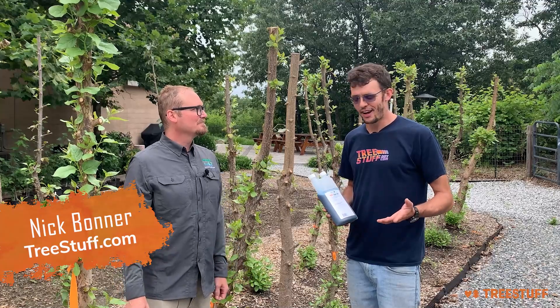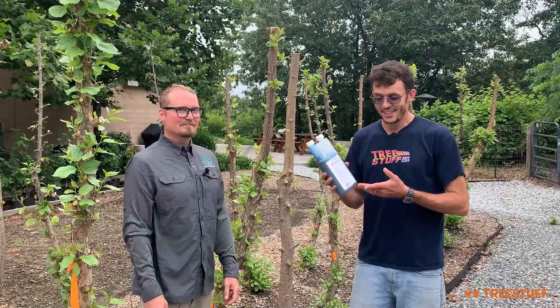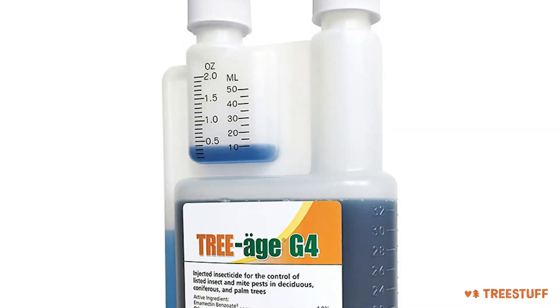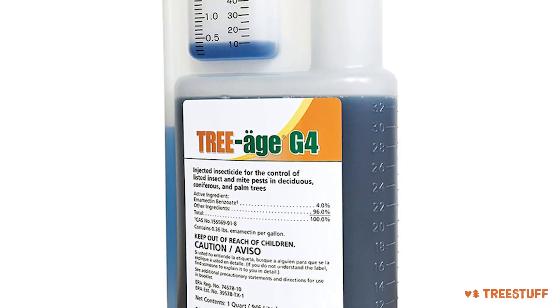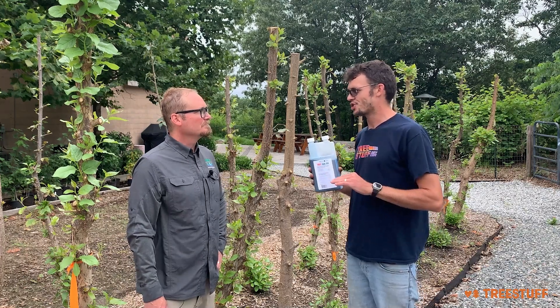Hi, I'm Nick Bonner for TreeStuff.com, and this is Triage G4. This is ArborJet's one of ArborJet's flagship products. We're here at the ArborJet World Headquarters. Tell me, what do I use Triage G4 for?